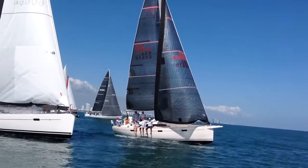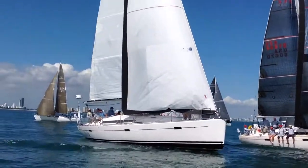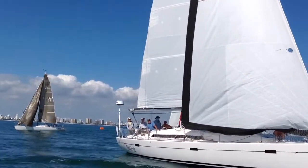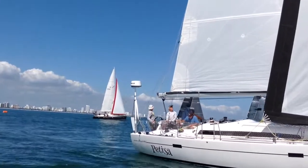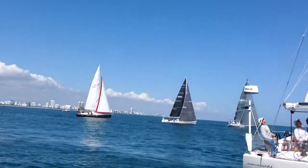Relentless, the Salona 35, right here. Petisa, the Salona 44, coming across in the foreground. Hot Stuff is clear now. And looking out towards the pin you have Black Diamond and Santarella.